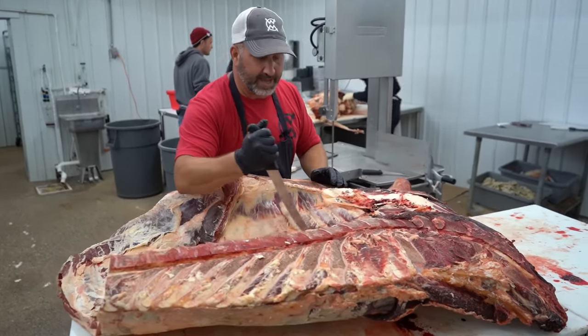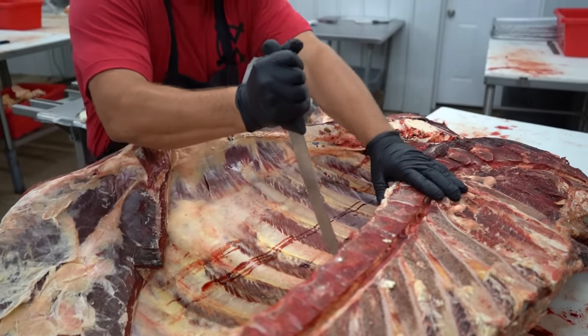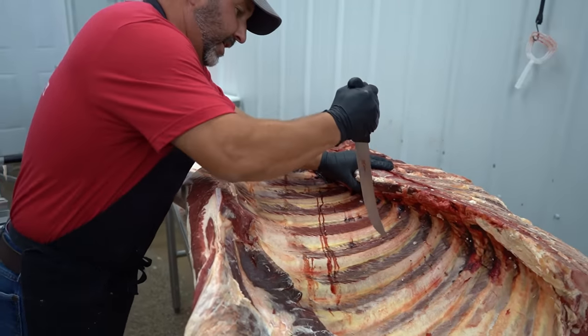I'm going to go ahead and break it. You're going to see here — I'm going to count to the fifth rib: one, two, three, four, five. I'm going to go ahead and use my breaking knife to make my incision cut.